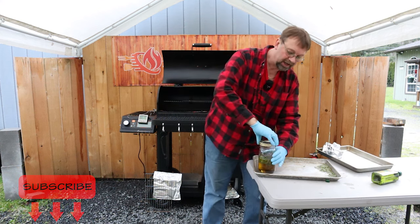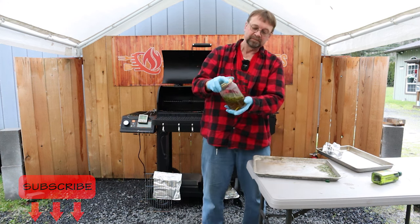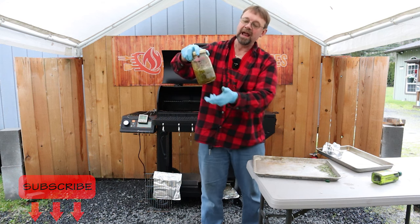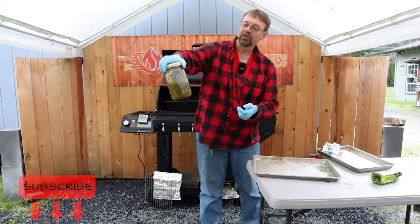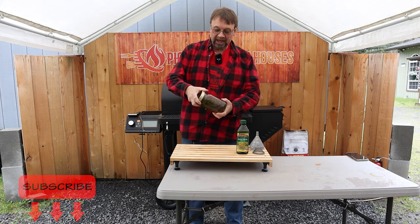I'm gonna go ahead and put the lid on here, get it really tight, give this a good shake. And now I'm gonna shake that every day for a week. A week later, we are back and this is what we got.